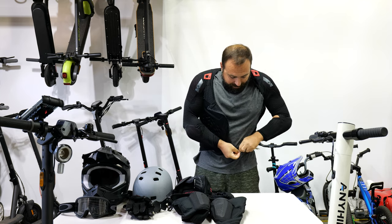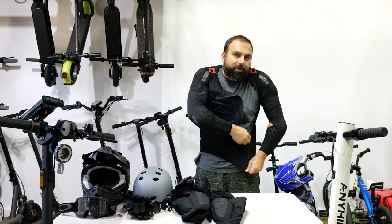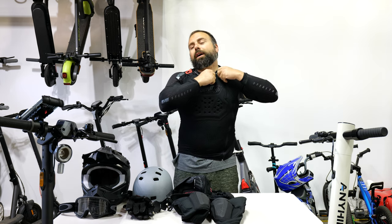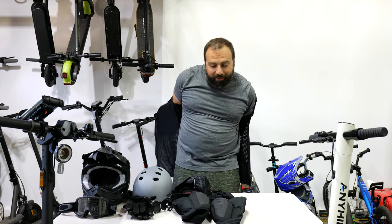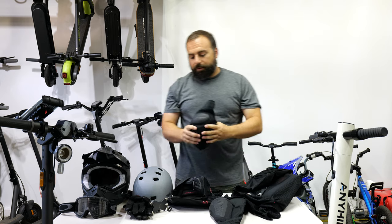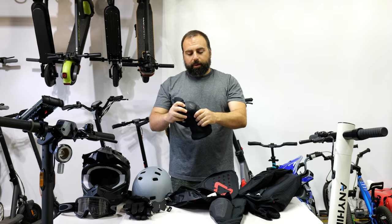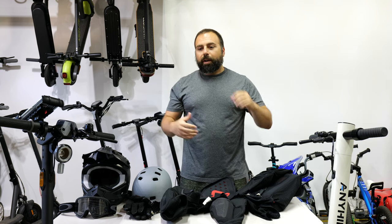If I'm going for a short trip to the store, I typically don't wear all this, but you can just wear a shirt over it and still have all the protection. I like to be more on the safe side. I also wear knee protection — it's by the same brand, Liet, I believe. These three pieces are actually the same brand. I just slip these over my pants and they offer a pretty good amount of protection, so when I'm riding I feel a bit safer.